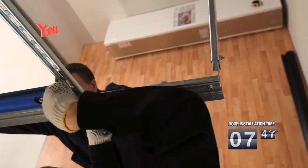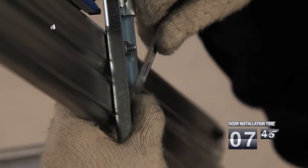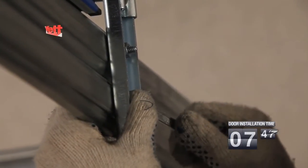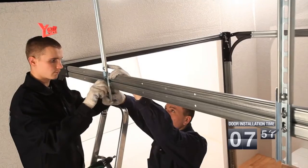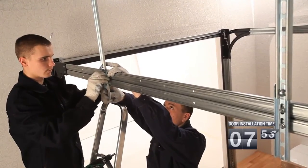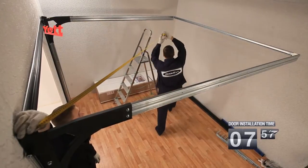Now we fix the horizontal guides to the ceiling. The fixture angle is set in the punched holes of the horizontal guide. The angle is fixed to the ceiling and the horizontal guides are adjusted horizontally. If necessary, diagonals are checked. The maximum allowed deviation of diagonals is 5 mm.